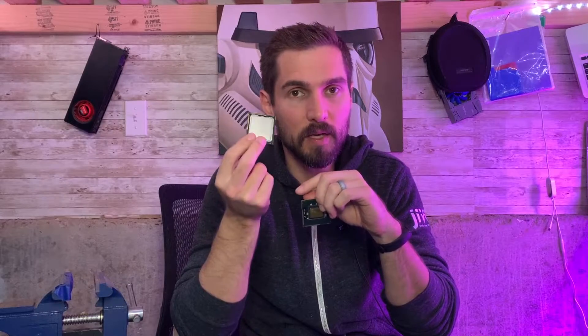Today we're going to tear off a heat shield from an old Intel CPU so that it can be used in a Mac Pro dual CPU upgrade. The dual CPU requires the heat shield to be off, but when you buy them off AliExpress, they're going to come with the heat shield on.